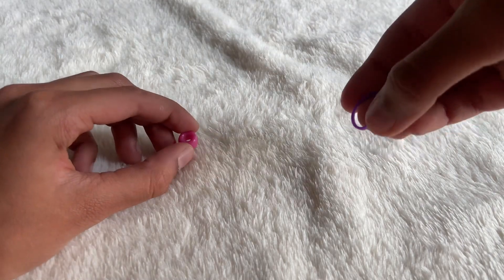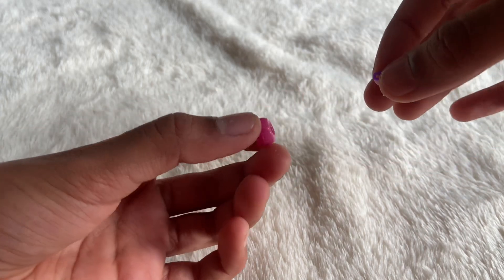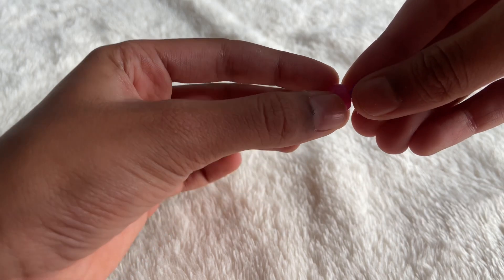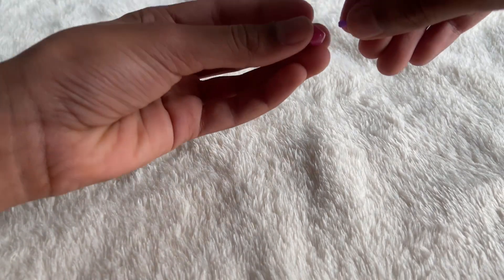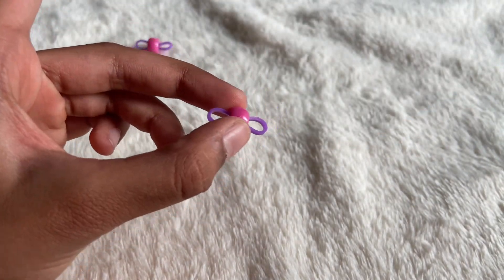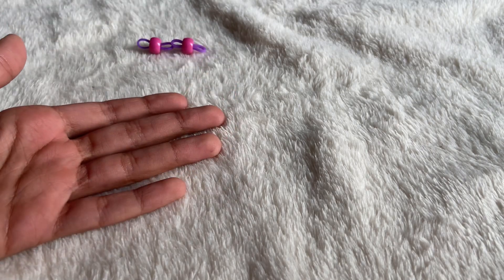Before making the bracelet, you need to do one important step. Take your bead and one of your rubber bands, and put the rubber band inside the bead hole. I'll show you one more time — grab another bead, take another band, and put it inside like so. If you don't understand, you can rewatch this part.